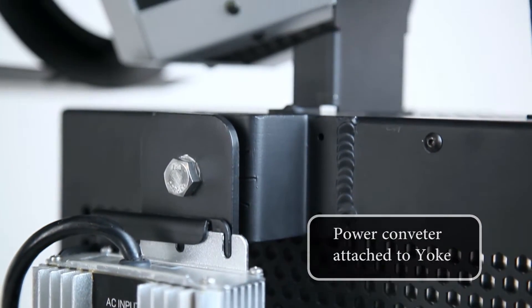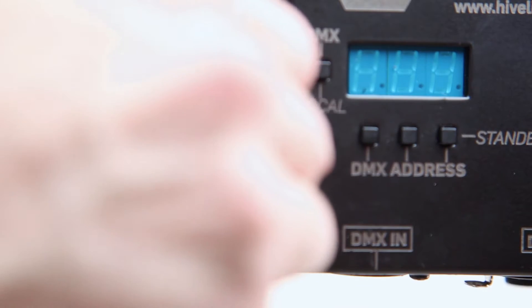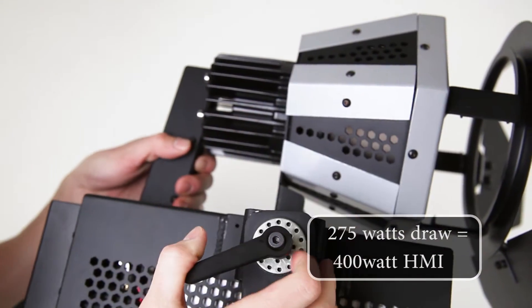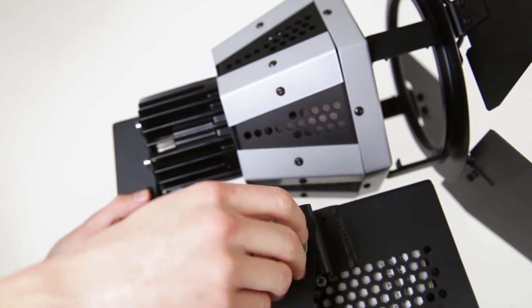The power ballast is conveniently stored on the yoke to convert 90 to 270 volt AC to 18 to 38 volt DC. This PAR features a draw of 275 watts while equaling a 400 watt HMI or 2000 watt tungsten.